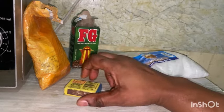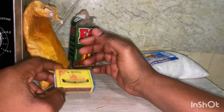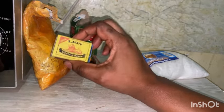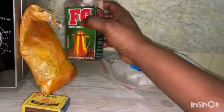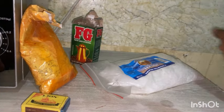Let me introduce the ingredients. This is the matches — we're going to need matches, holy ashes, FG coffee, and then sea salt.